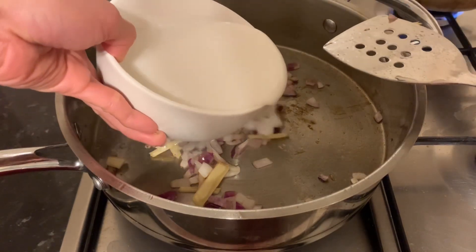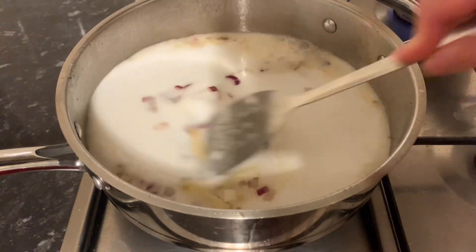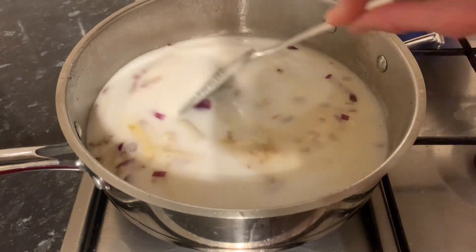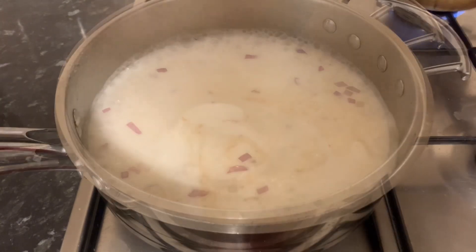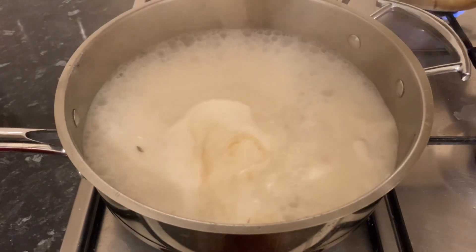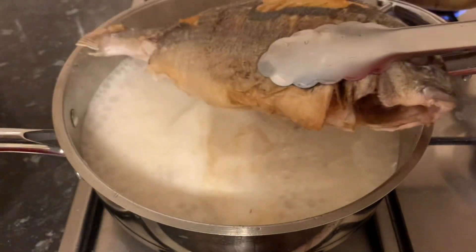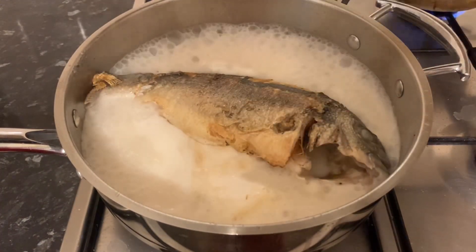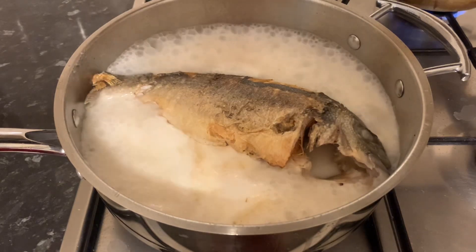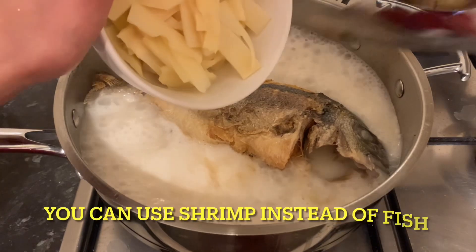And then of course, pour in your coconut oil. Now guys, we're going to put back in our fish. And of course, we're now gonna put all our veggies. Add the bamboo shoot.